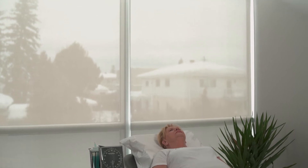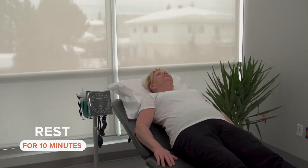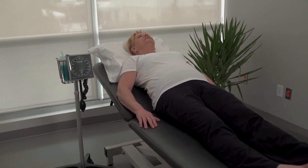Before we begin the test, Mrs. Beauchamp needs to relax in a quiet room for about 10 minutes to stabilize her blood pressure. There are three steps to obtain an ankle brachial index.